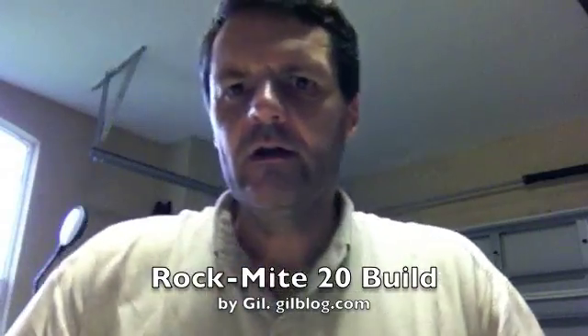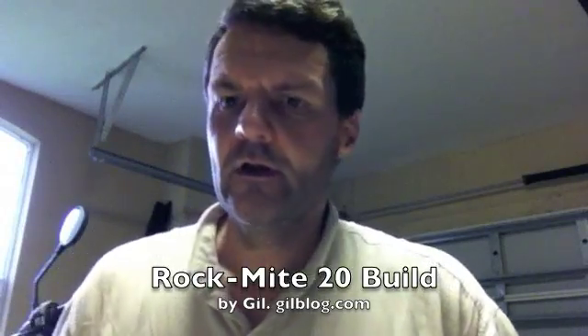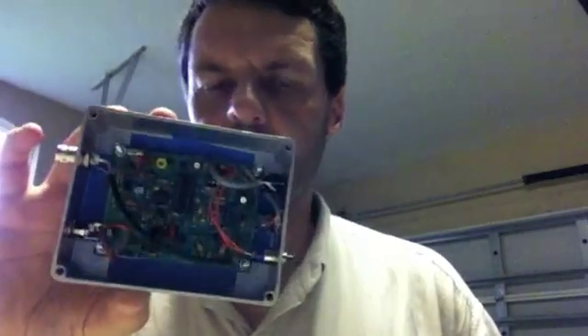Hi, this is Gilles. I've been on a sort of a ham radio marathon lately. I completed one kit — it's a DC-20B, a very small Morse code only radio. And believe it or not, you can contact people with this who are thousands of miles away.